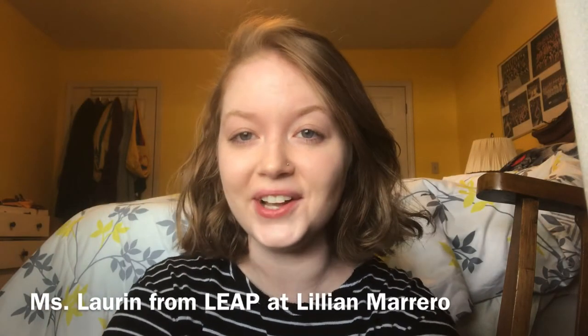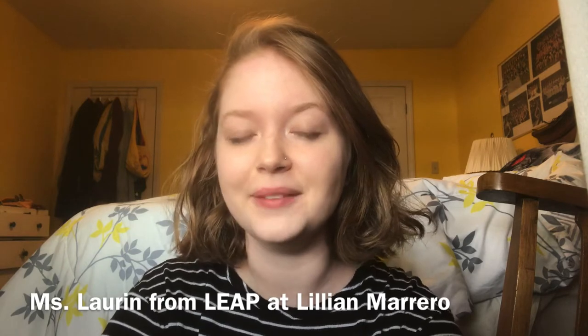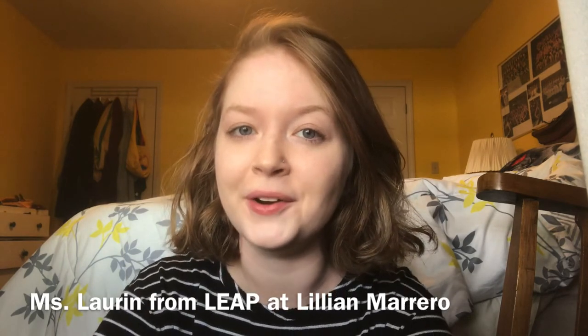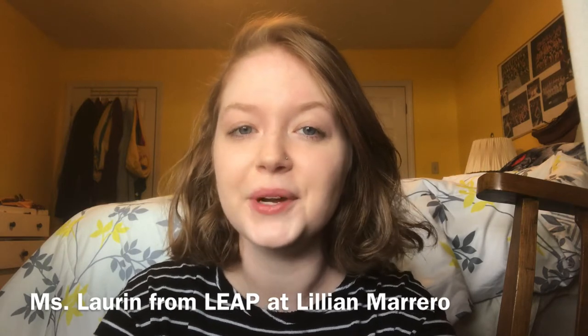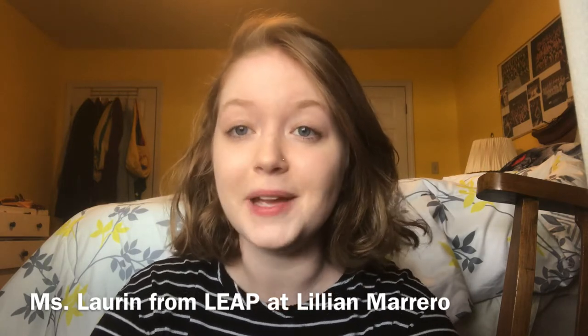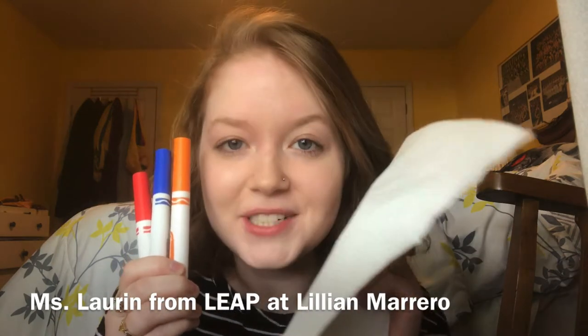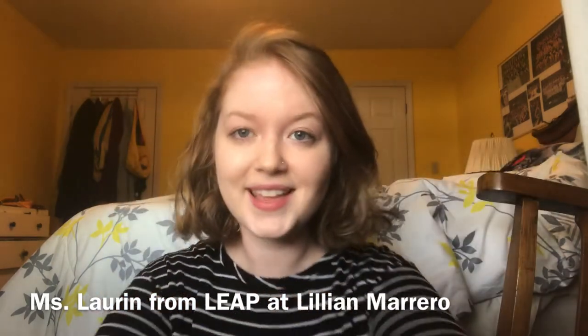Hi everyone! It's Lauren from the Leap After School program at Lillian Marrero, and I'm going to be showing you how to do another Leap at Home craft today. Today we're going to be doing magic paper towel painting, and all you'll need are markers, paper towels, and some water. Let's do it!